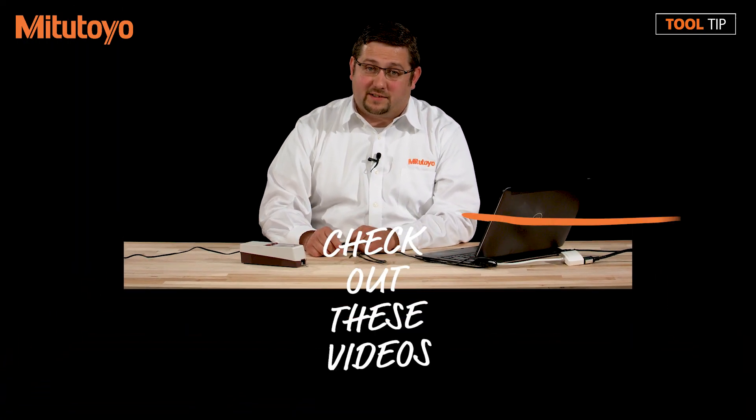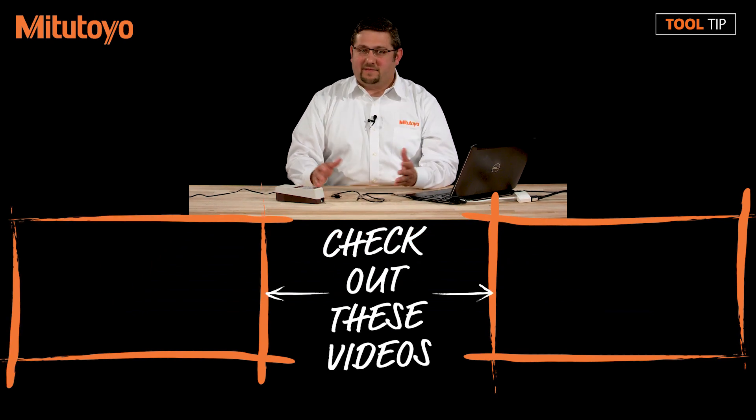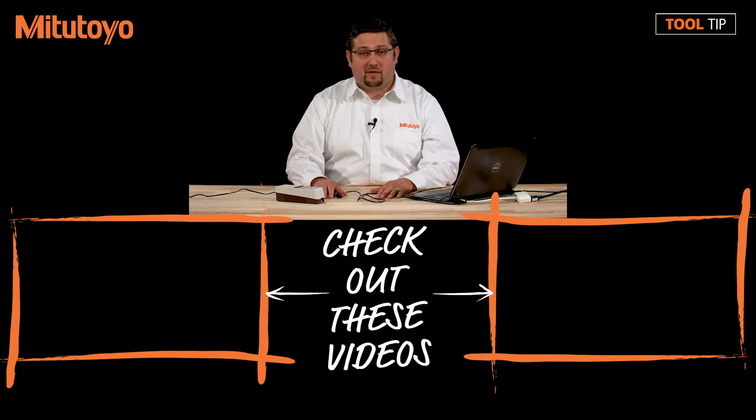Thank you for watching today's tool tip. Please remember that the link to download the software is in the description below, and also don't forget the micro USB cable. One other item to mention is that Microsoft Excel is required for reporting from the USB communication tool. If this video is helpful, feel free to like and share this video, and leave comments below if you have suggestions for future tool tips. If you have any other questions, please feel free to call us at 888-MITUTOYO or visit us online at www.mitutoyo.com.